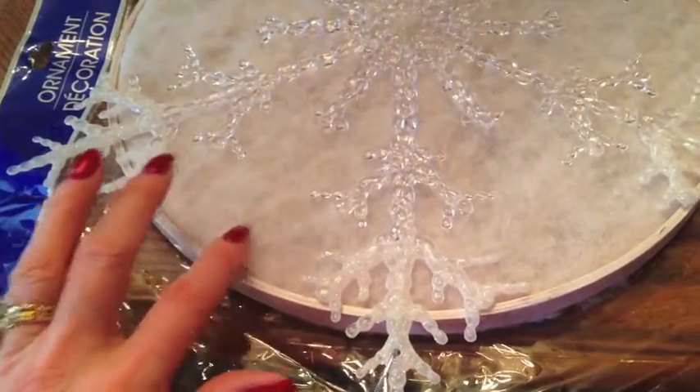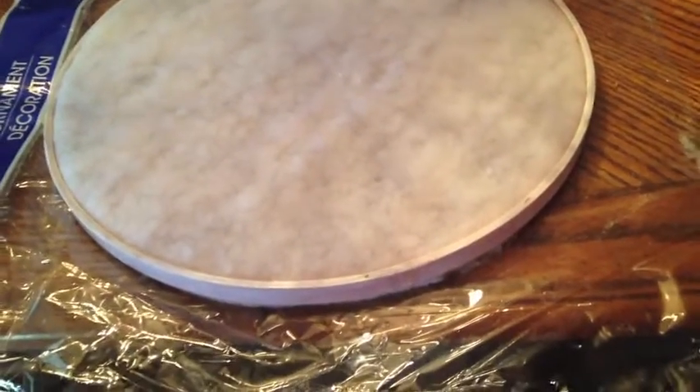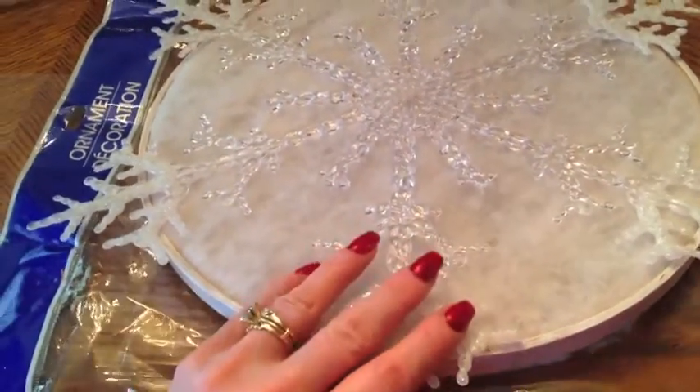After my little embroidery hoop dried — it only took about 15 minutes — I put two layers of batting in my hoop and that made a world of difference, just taking that natural color off of the border hoop so it blended in with my snowy theme.